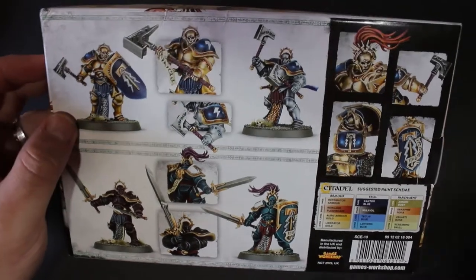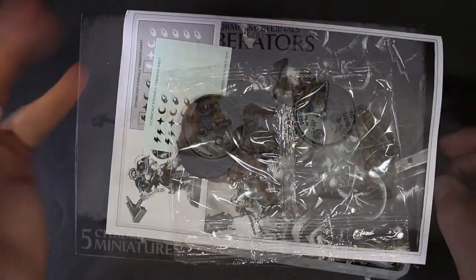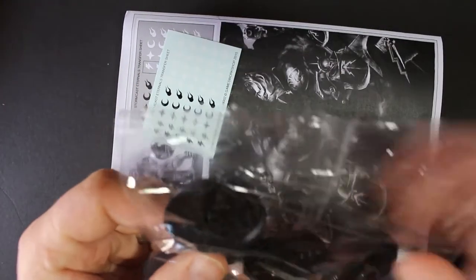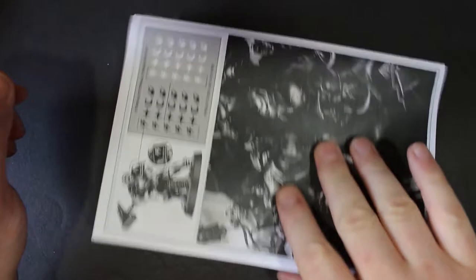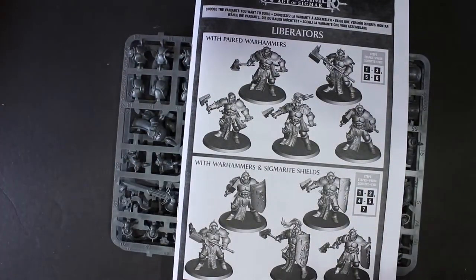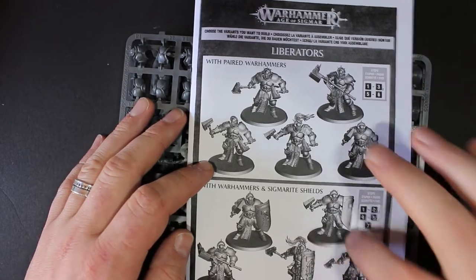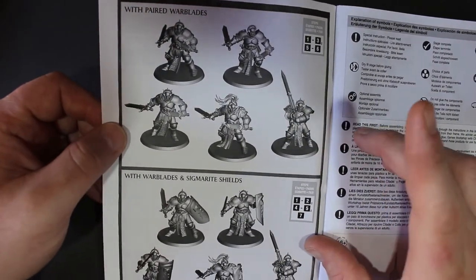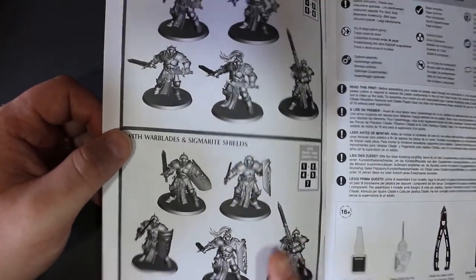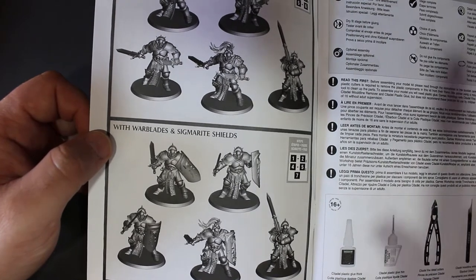That's why I always keep one eye on eBay at all times. Let's open this up and have a closer look at the sprues. First off you get your bag of bases — I'm pretty sure they're 40mm. You get your decal sheet, which is probably the smallest decal sheet I've ever seen, and your instruction book. This is where I started to see you can mix and match pretty much any weapons you want — paired war hammers, war hammers and shields, war blades which are the swords, and war blades with Sigmarite shields.